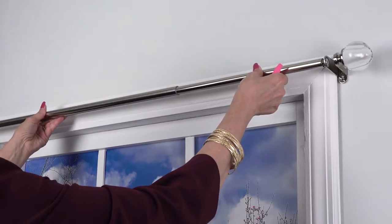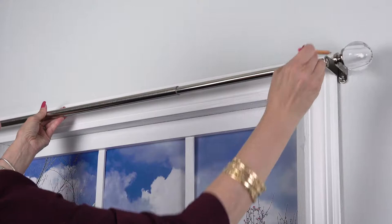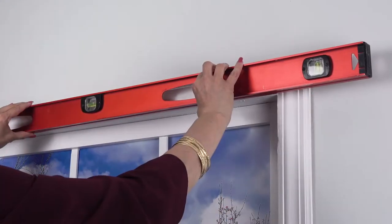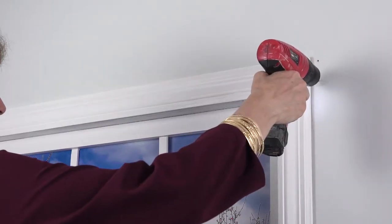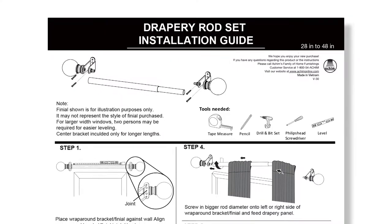Position the rod and finial brackets to find the desired location for the screw holes. Measure and mark your screw holes, making sure the marks are level prior to drilling pilot holes. Drill pilot holes for the correct mounting type. Please review instructions for additional details prior to beginning.